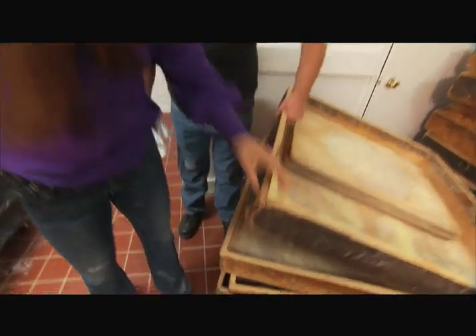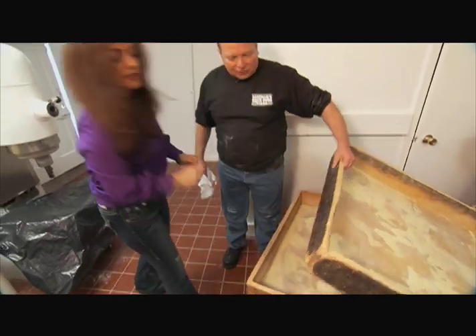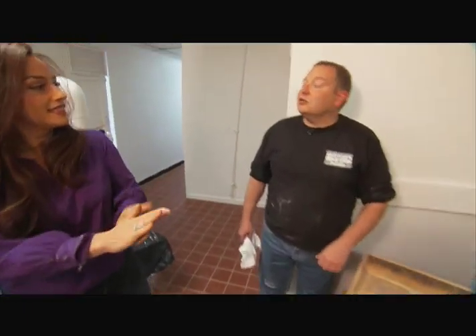This is what separates the men from the boys. If you don't have these boxes over here, these old wooden boxes, you can't make a good piece.